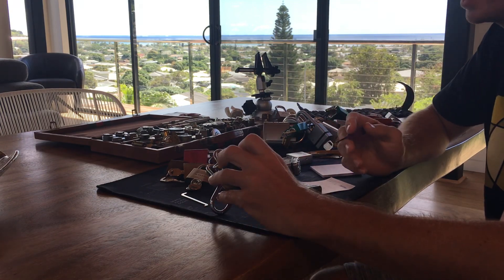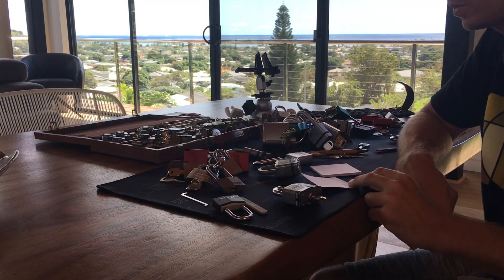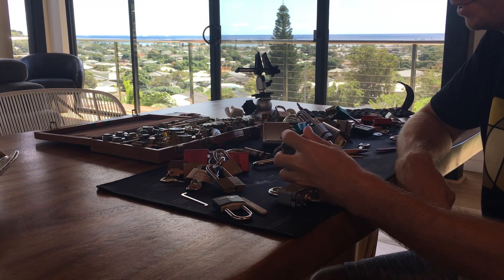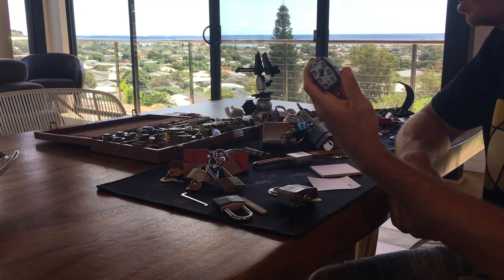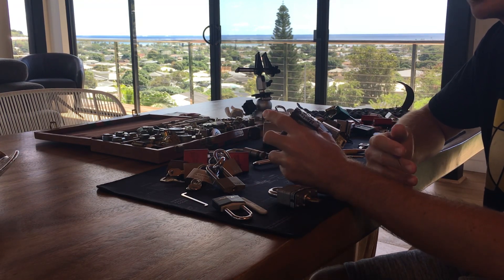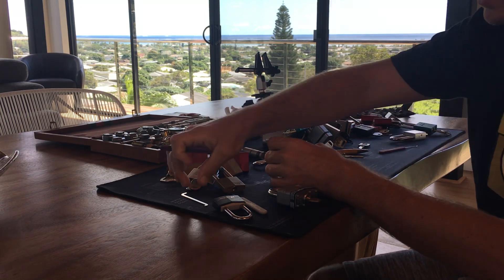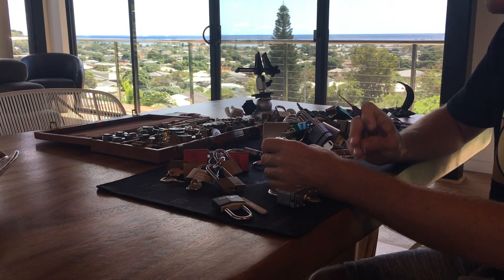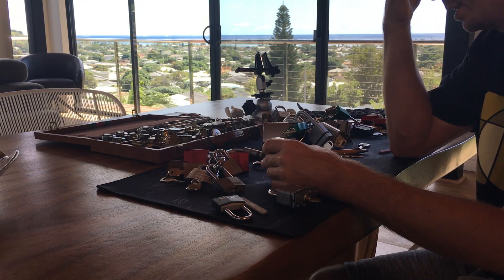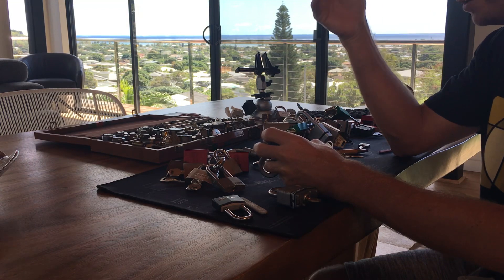I'd encourage you to get in there and poke around on those pins and learn something about the lock. Quick shout-out to Tonicon, a Reddit user who said he had a problem with the M5 — we're going to pick that today. If you're stuck on a lock, don't give it too much attention; give it about 10 minutes and then totally switch up your technique. Nine times out of ten it's because you're tensioning wrong — probably too hard. Once you find the binding pin, fluctuate your tensioning a little bit.